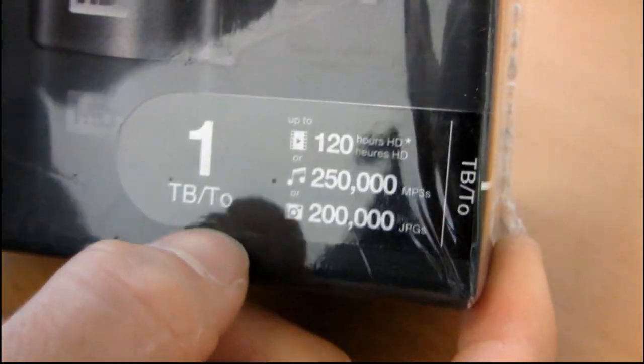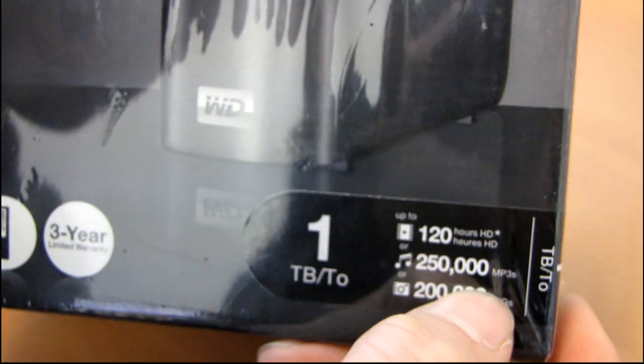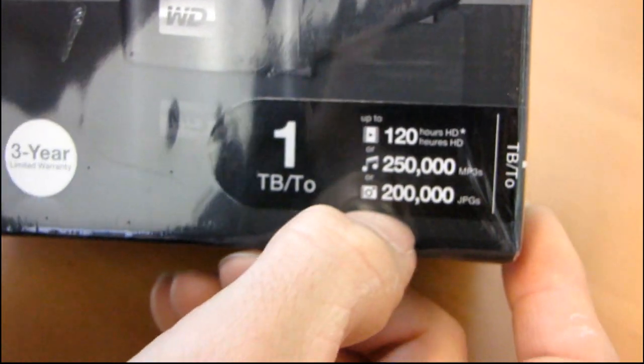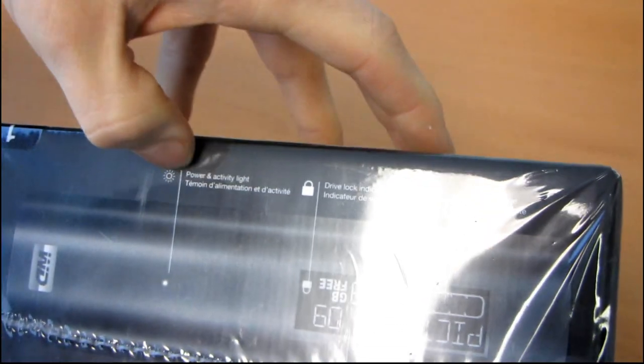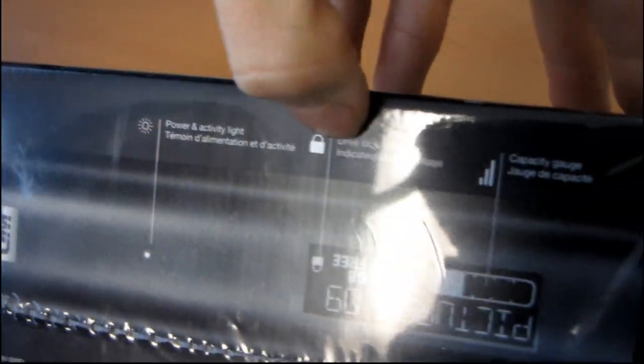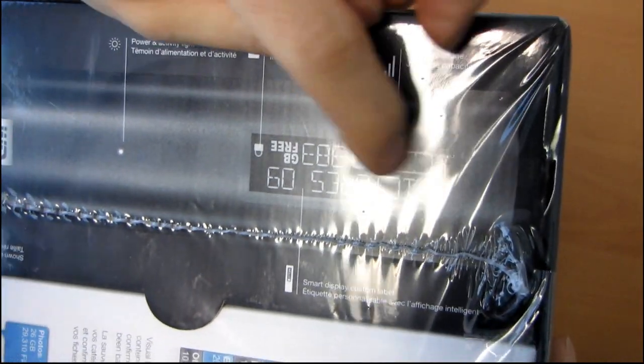So it's a one terabyte drive that I have today. It holds up to 120 hours of HD video, 250,000 MP3s, or 200,000 JPEGs. The LCD screen shows a power and activity light, a drive lock indicator so it locks, and a capacity gauge. That's kind of cool — you don't have to actively monitor it, you can just check it at a glance.